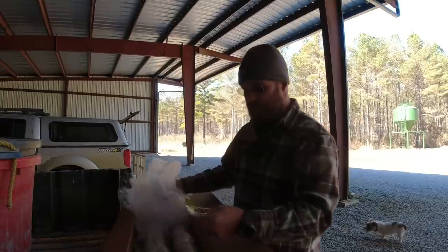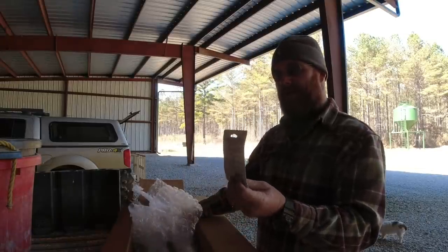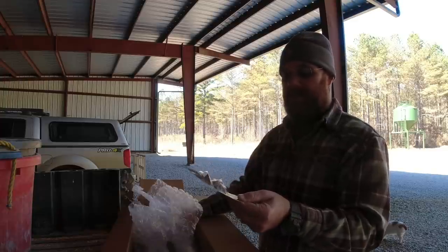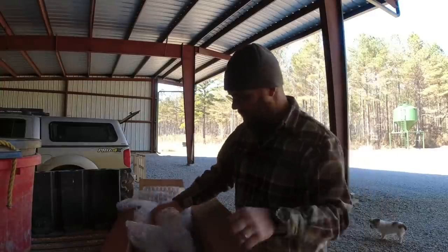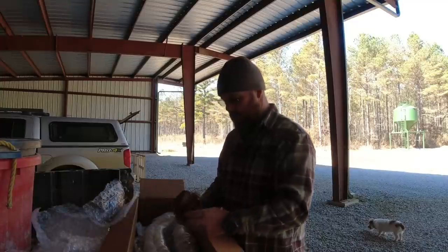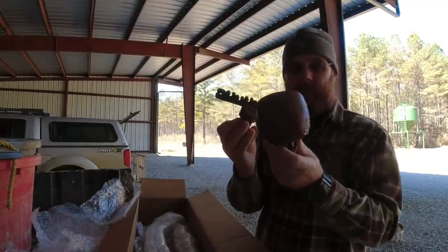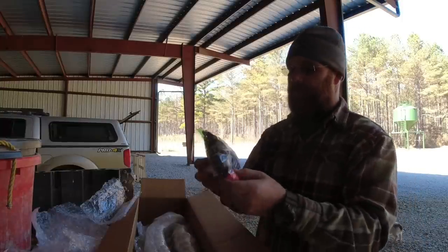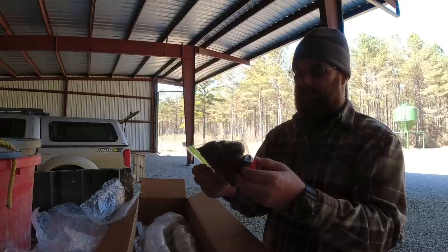I even got him to get me some broadheads — the Woodsman broadhead. That's a three-blade, 150 grain. Boy, that looks like a deadly joker right there. We got a lot to learn but this guy is the one that's gonna help us. Quiver — goes on the limbs, screw-on I think as they call it. Got strings, everything.